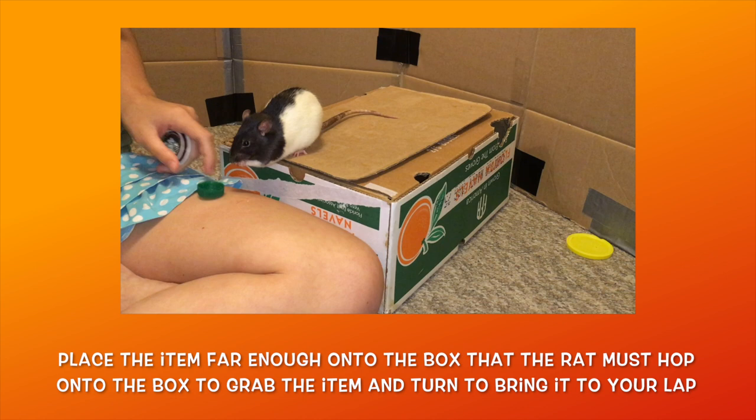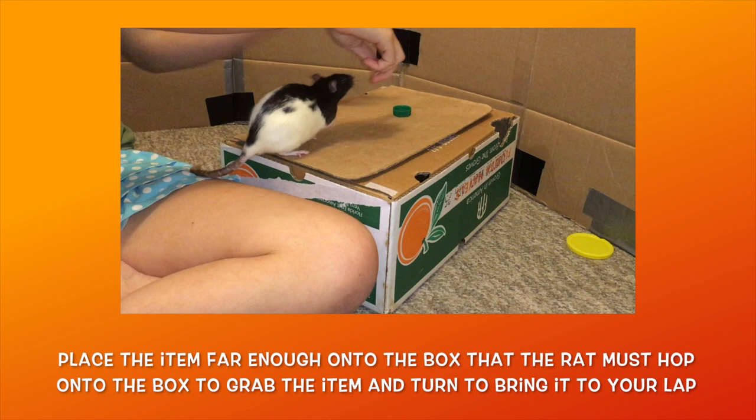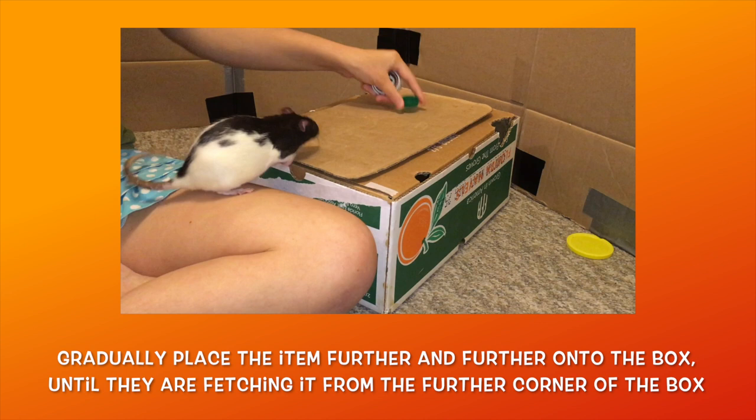If they miss your lap, just pick up the item and place it near them, direct their attention to it, and when they pick it up and put it successfully on your lap, go ahead and reward them. Practice this several times at this distance until your rat is consistently turning with the item and dropping it into your lap.